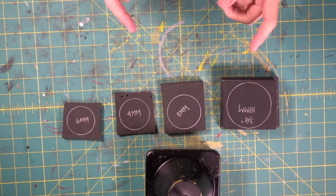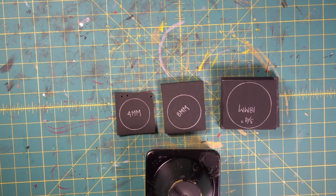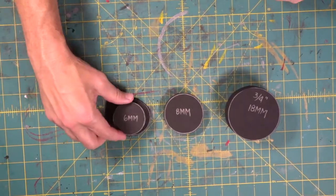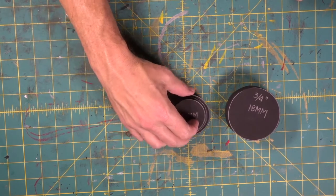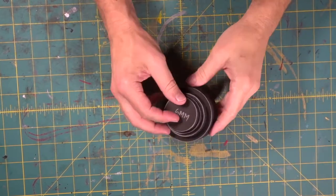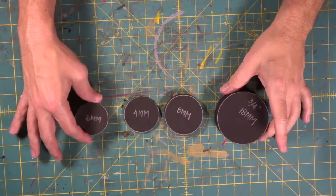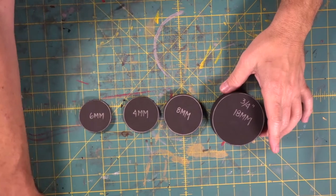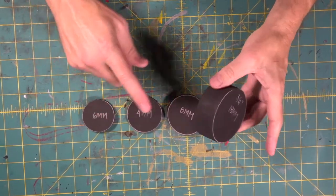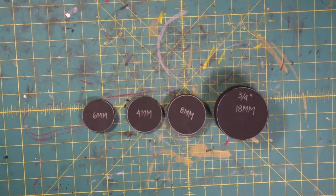Now we're going to begin cutting all these on the bandsaw. There we go — now we've got the six, the four, the eight, and the big stack. It's going to be really jamming. So now what we're going to do is we're going to be dremeling the edge of this six millimeter and the edge of the 18 millimeter. So we're going to get our dust mask on.